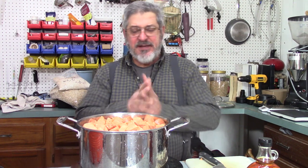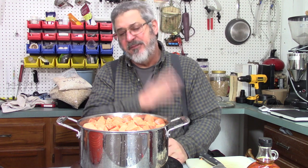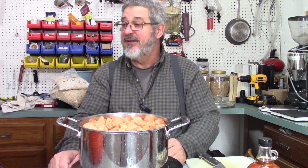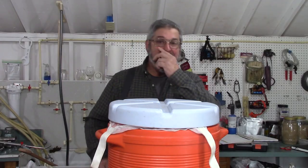One thing I'm going to do with this bourbon that I don't normally ever do — I'm thinking about back-sweetening it just a little bit with some maple syrup. I'll put some in the mash, but I'm thinking I might back-sweeten it just a touch with maple syrup too. That might be pretty good. Give me a little while and we'll get this stuff cooking and move on to the next step.